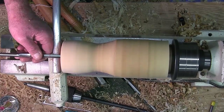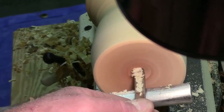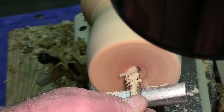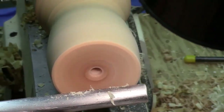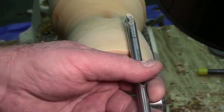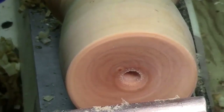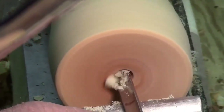Straight in on the center. You want to figure out how deep you're going to go, because that makes a difference. Just back it out and clear the bed. If I've determined that this will be the bottom of the bowl part, I'll put a mark on here — green will be my stopping point. Then this same tool I'll use for scooping out the inside of the bowl, make the stem, and clean it off the lathe.